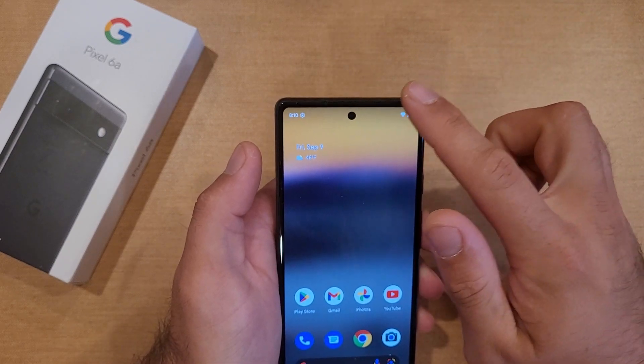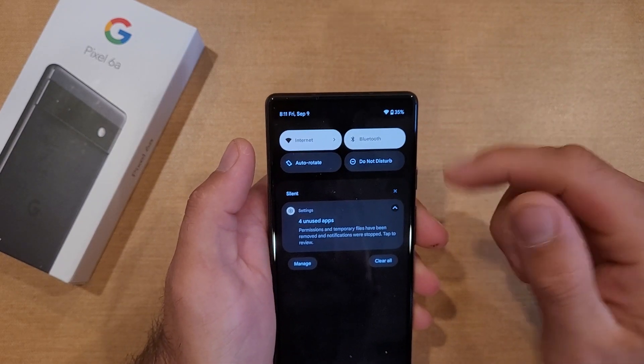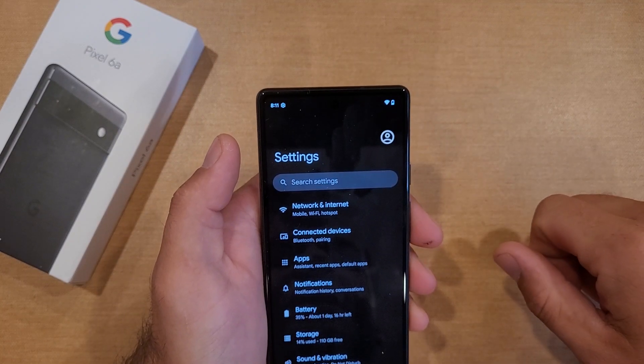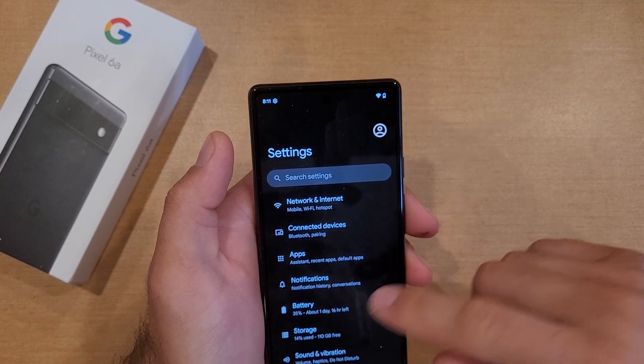The way to do that is going into settings. I swipe down twice from the top and right here there's a little gear icon. I'm going to go ahead and select that. From here I'm going to go to Battery.